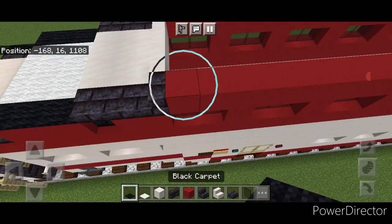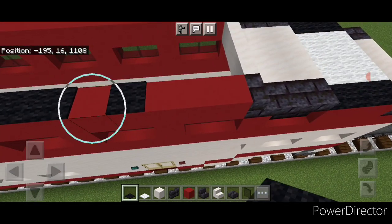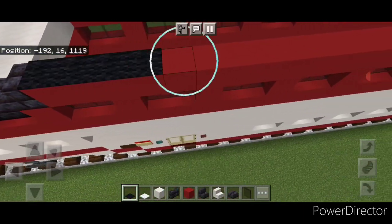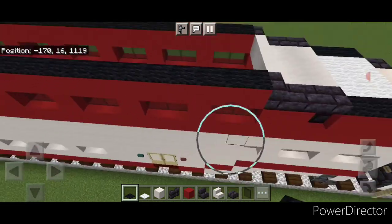On this top outside edge do a full line of black carpet end to end on top of this red concrete.